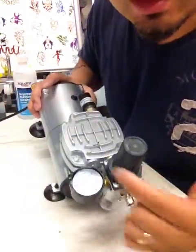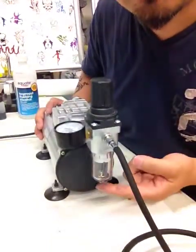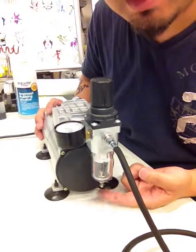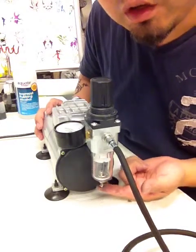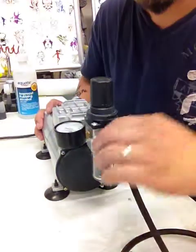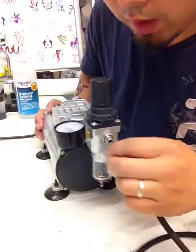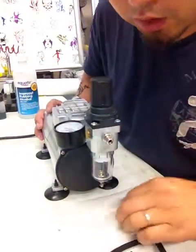Right here you can see this is the gauge — this controls the pressure. And this is the water trap; we'll have the water moisture trap inside here. This is a little knot there. You push it up and the water will get released. And this is a thread of one eighth of an inch that directly connects to your airbrush hose.